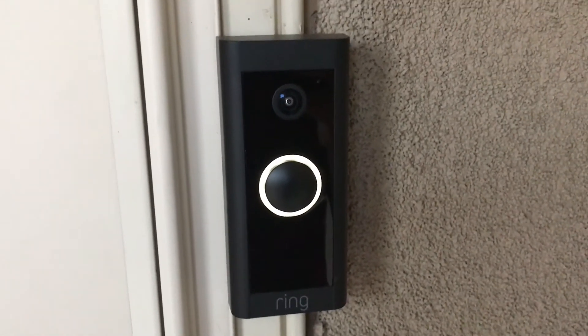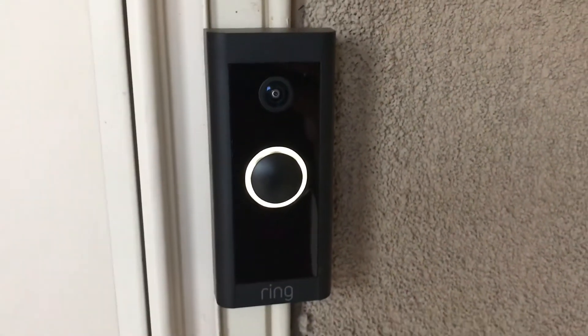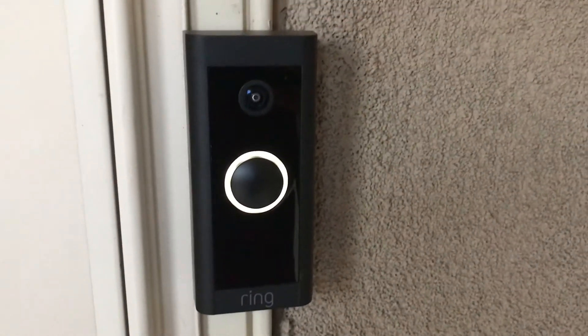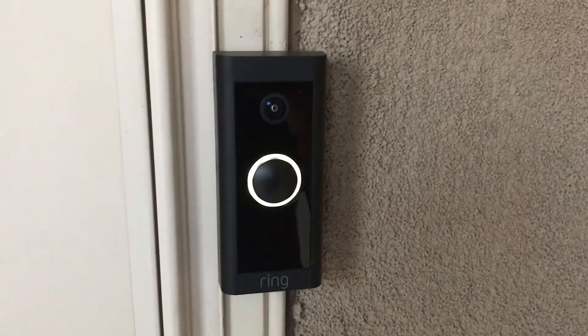Spoiler alert: your old chime is not compatible with this doorbell if you do get this 2021 hardwired one. I'm going to show you some more details about how I missed that and how hopefully that can be informative to you in case you do think about getting this doorbell.